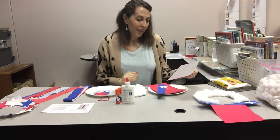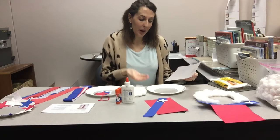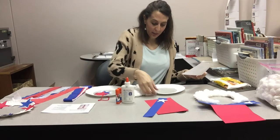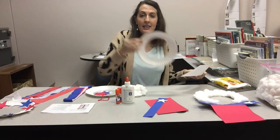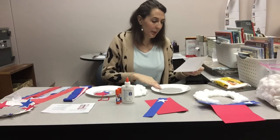Step one: have the plate curve up facing you like how you would normally eat. So the plate curve is up facing me. We don't want it like this because we want it to be holding the cotton balls well so we can frame our face. So the curve is up.